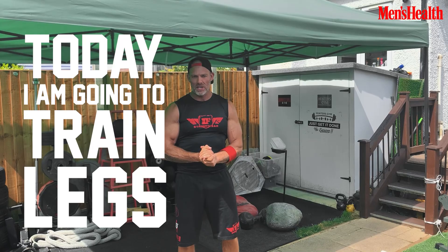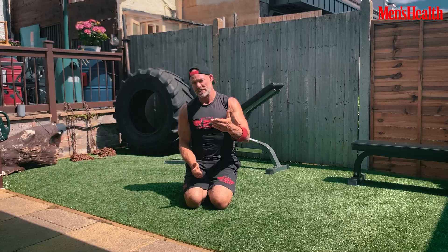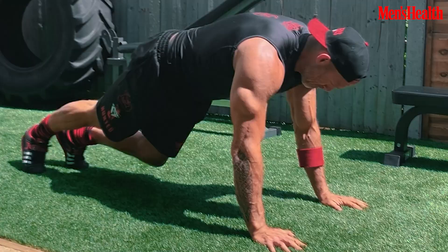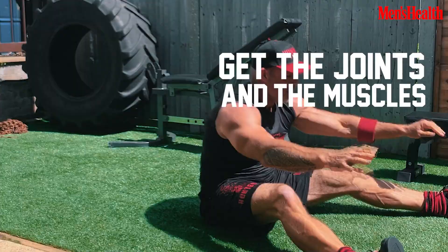Today I'm going to train legs, and these are my training partners. Warm-up is really important to me, especially as I've got older. I like to make sure I do 15 to 20 minutes of proper warm-up to get the joints and the muscles ready for exercise.